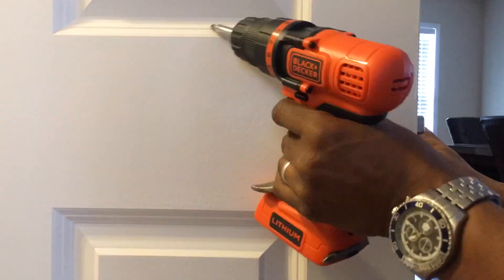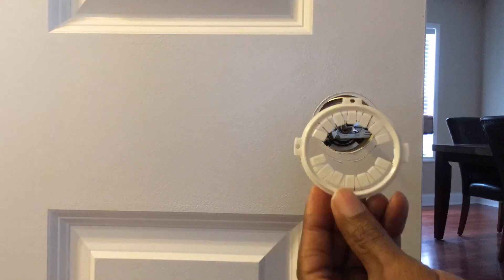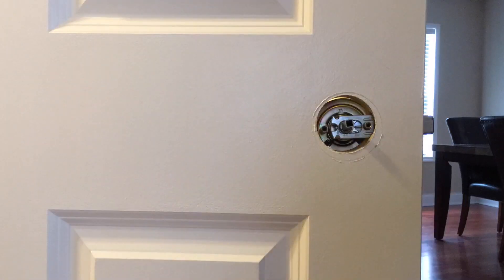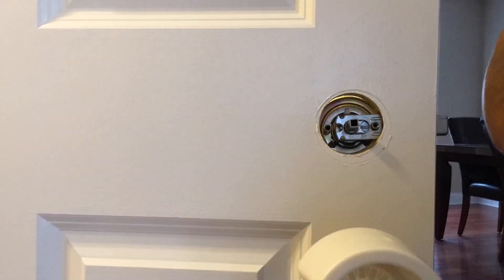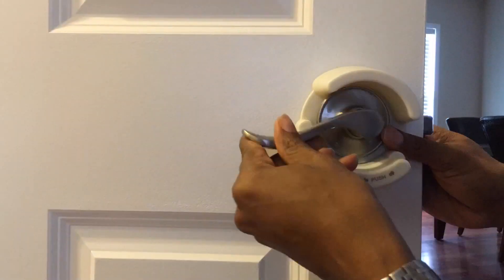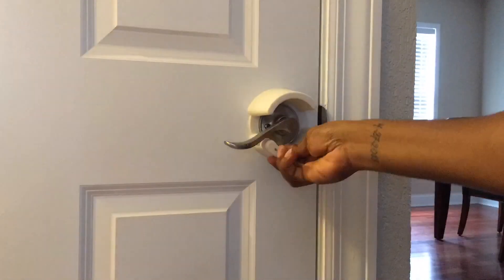You are going to remove the screws from the door handle and remove the door handle. Then there is going to be a circular piece. You are going to remove the prongs that line up where the screws go. You are going to connect the Safety First lever handle lock with the circular piece and place it on the door. Then you are going to screw back in the screws for the door handle.